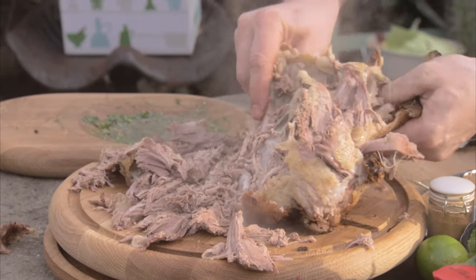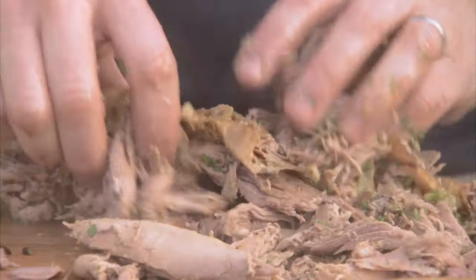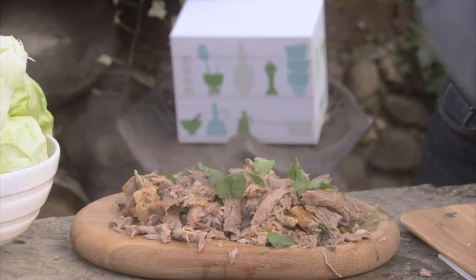Then you can start getting your hands in there and we're going to literally dress it in all that stuff we chopped up. Take some lovely coriander. Amazing.